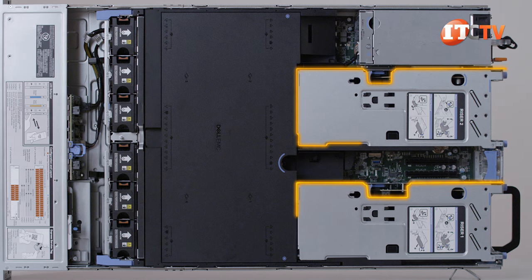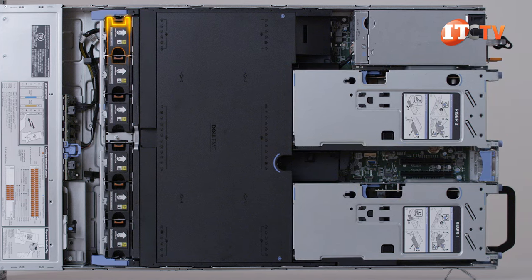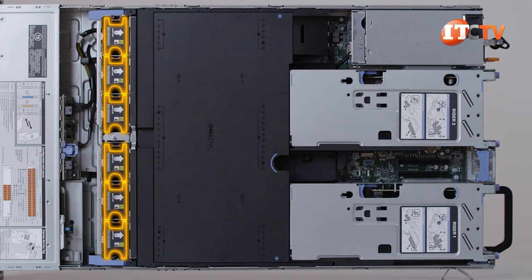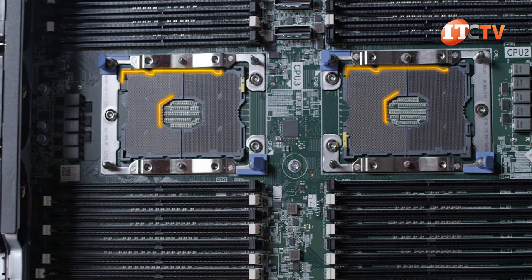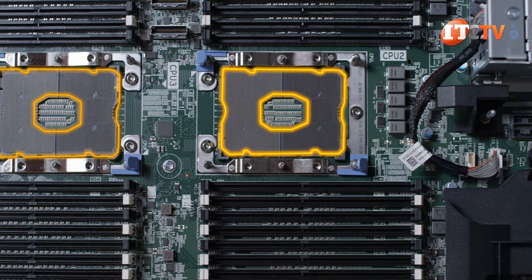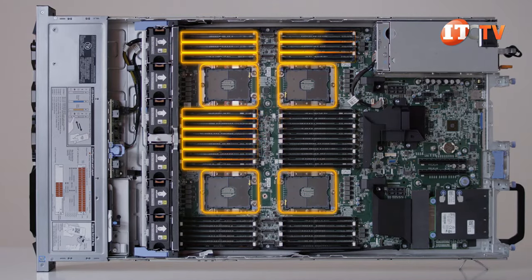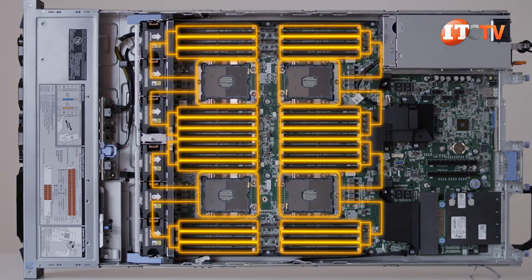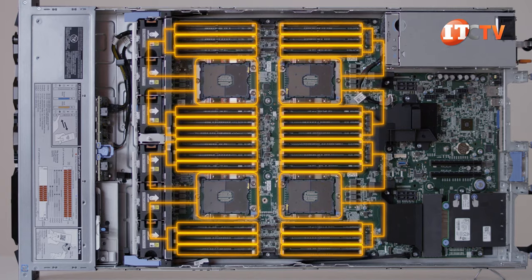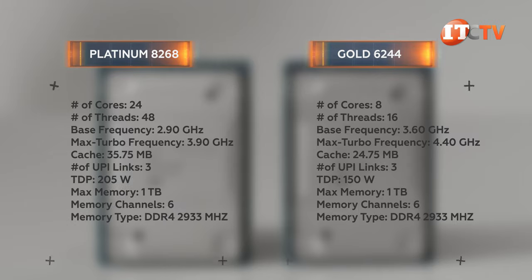The two PCIe risers at the back of the chassis are for expansion cards, and at the front behind the hard drive backplane is a removable cage for six high-capacity hot-swap fans. Once those are removed, you see the same motherboard as on the R940 XA — gone is the processor expansion module that supported the third and fourth processors on the previous generation R830. You can install either Gen 1 or Gen 2 Intel Xeon Scalable processors from the Gold or Platinum families, featuring three Ultra Path Interconnects for faster data transfers.